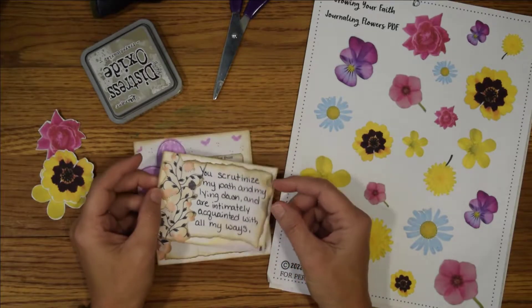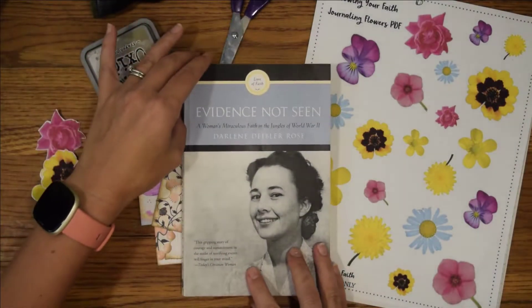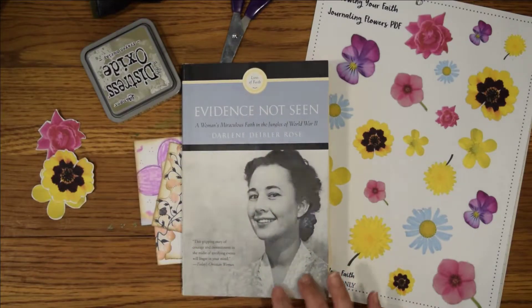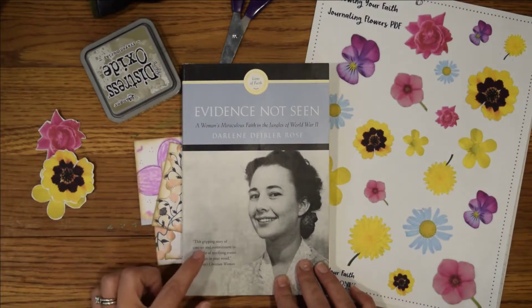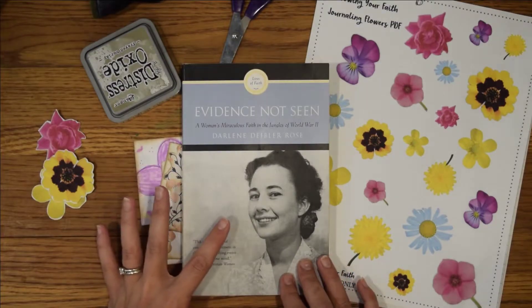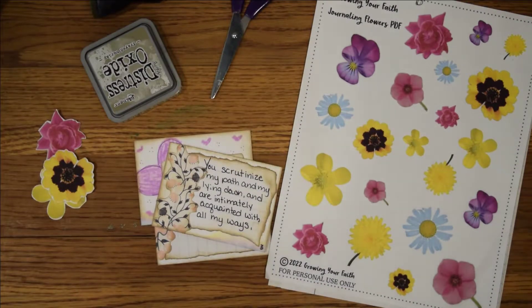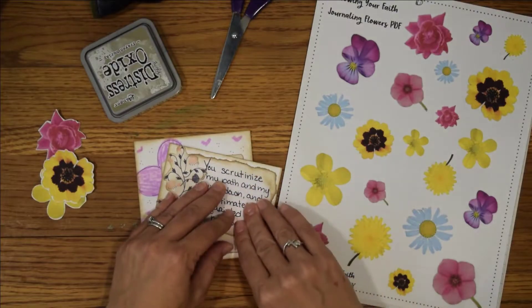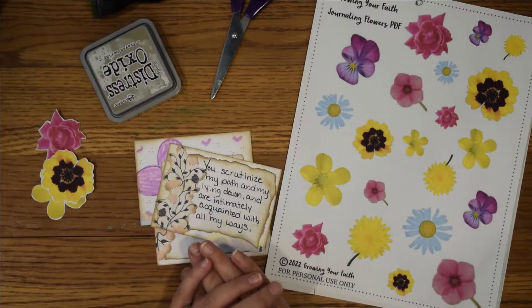I started reading a book to my son called 'Evidence Not Seen.' It is the story of Darlene Deibler, from when she was a Japanese prisoner of war during World War II and all of the things that she went through. What stood out to me was how much she had memorized scripture and how those songs and scripture from her childhood that she had stored in her heart sustained her through everything she went through.